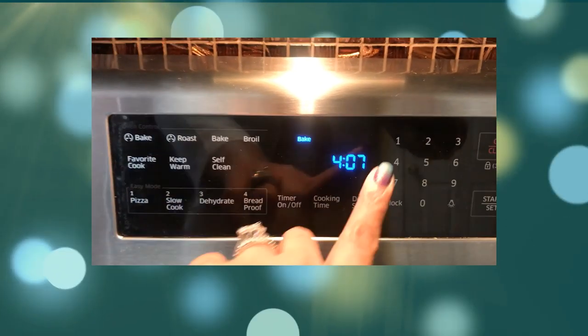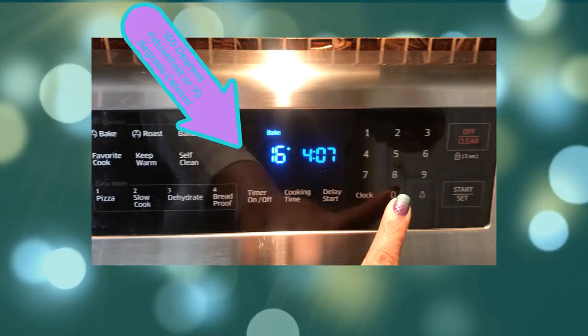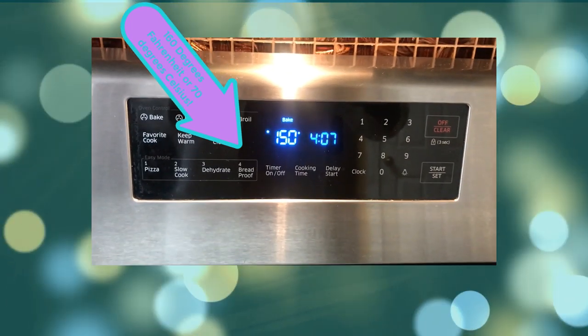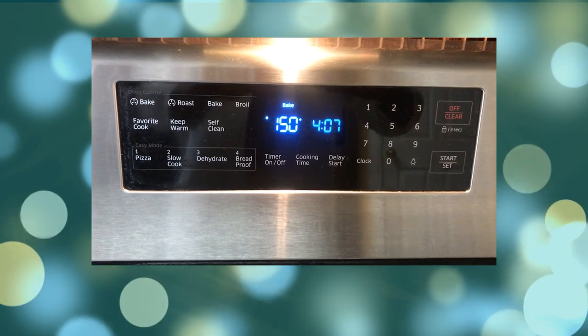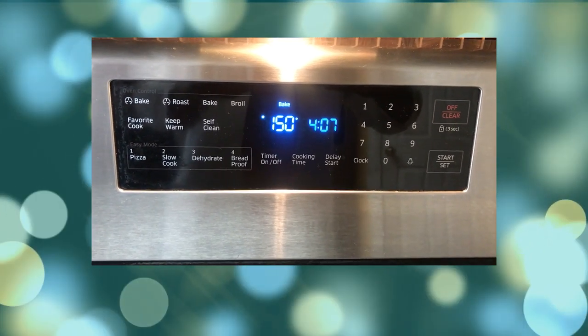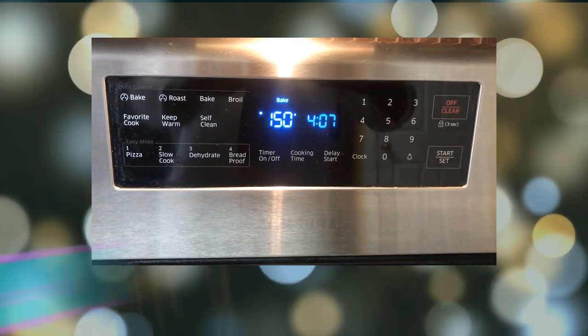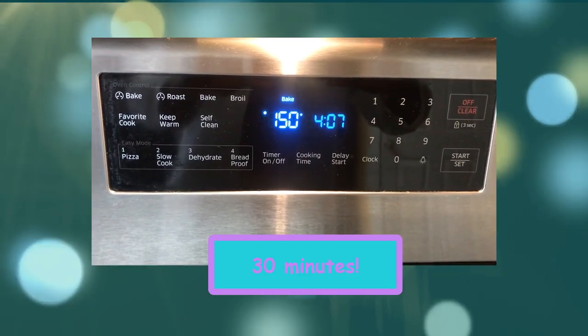We're going to preheat the oven to 160 degrees Fahrenheit. Once the oven is preheated, we're going to wait a few minutes for the temperature to stabilize inside the oven, and at that time we will place the N95 mask in the oven for approximately 30 minutes.